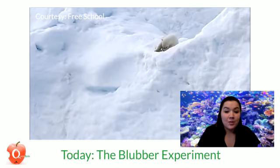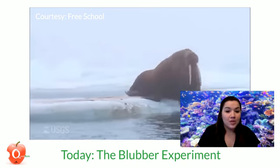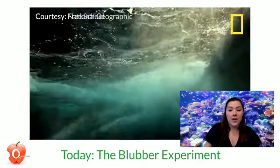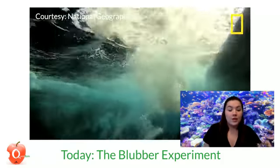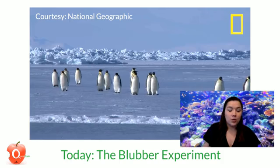Well, it has to do with something called blubber. While you and I don't need much of it to survive, those animals definitely do because it is cold. That's why we're going to make our own blubber insulators, right in our kitchen, to see what it's like to have that blubber protection in the cold water.